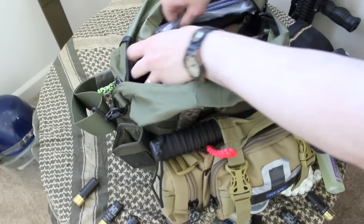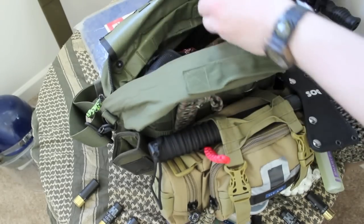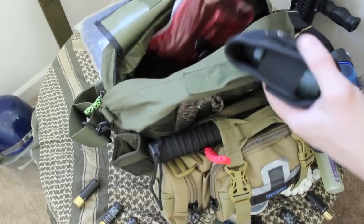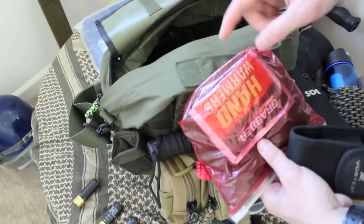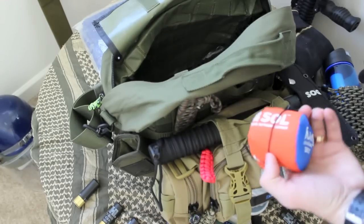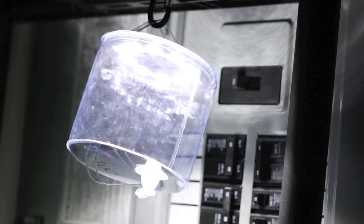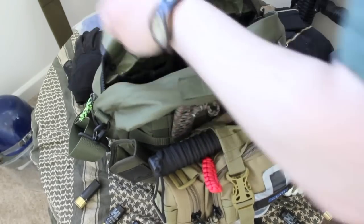Inside this big pocket there's a 5x7 tarp. I got some maps — I'll talk about that in a second. I got a Right in the Rain kit, a monocular, socks and underwear, and some hand warmers. I got some good gloves and a little Sole bivvy. I also have the solar lantern — I did a review on this for y'all. So that's everything I keep in the main pouch.